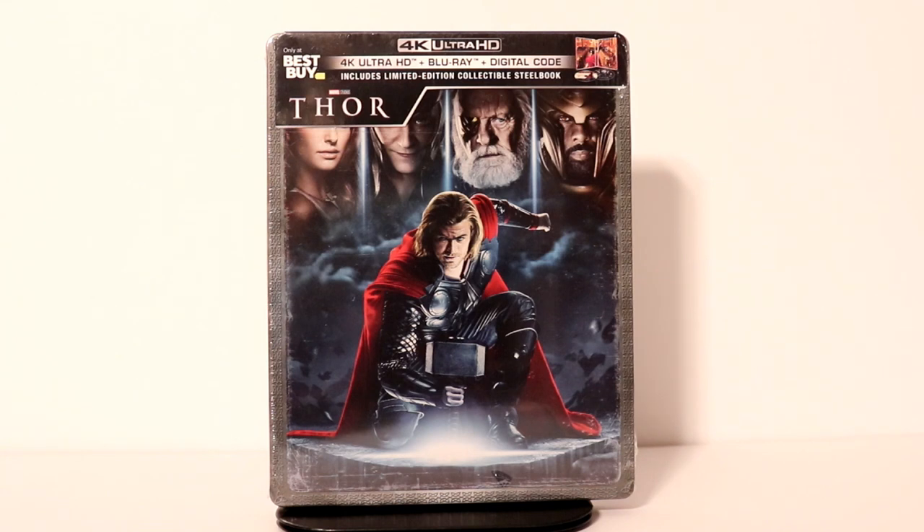Hey, Tony here. Today we're going to do an unboxing of the Best Buy Exclusive Steelbook for Thor, so stay tuned.